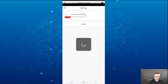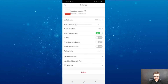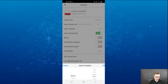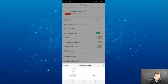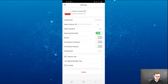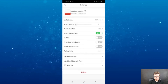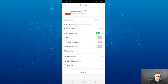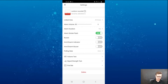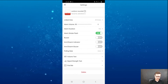Back to the phone app — going to the settings of the outdoor sounder, I have three levels of volume, alarm duration (you can choose how long it's triggered for), whether the strobe flash will light up, the buzzer, and so on. The same options apply for both indoor and outdoor sounder.